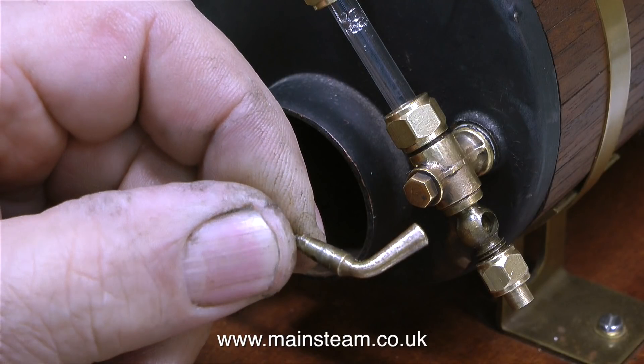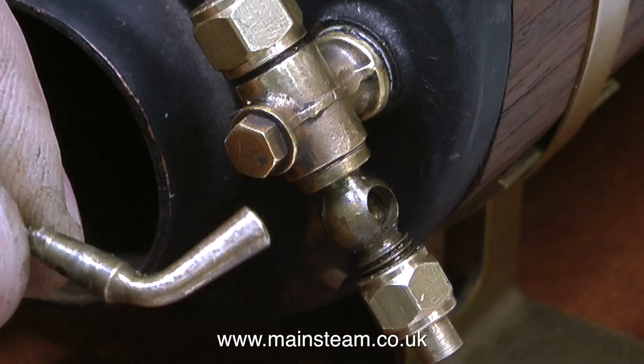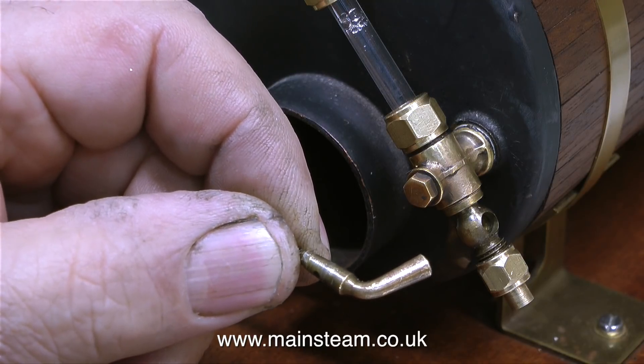This is a very old drain cock that I found in a box in the workshop. The ravages of time, and lime scale from the water, and bits of grit have taken their toll on it. I'll enlarge the image so you can see how badly scored the plug is. The socket is going to be equally badly scored. What I'm going to show in this video is an attempted repair.